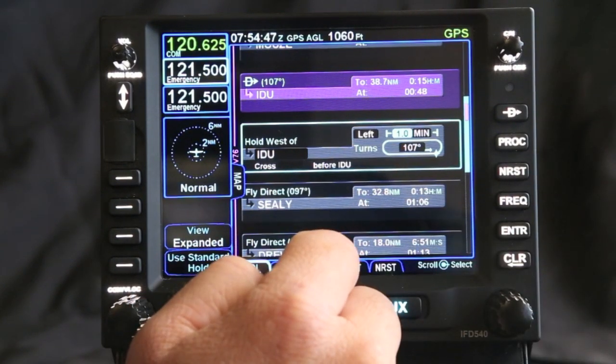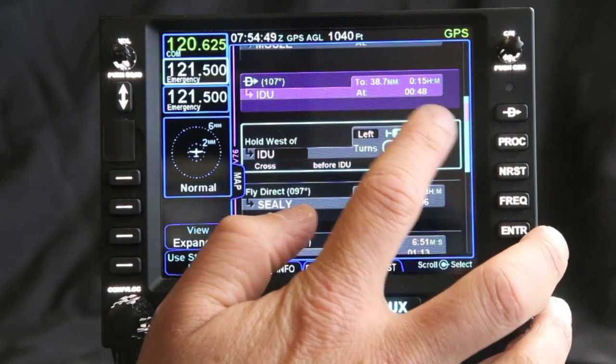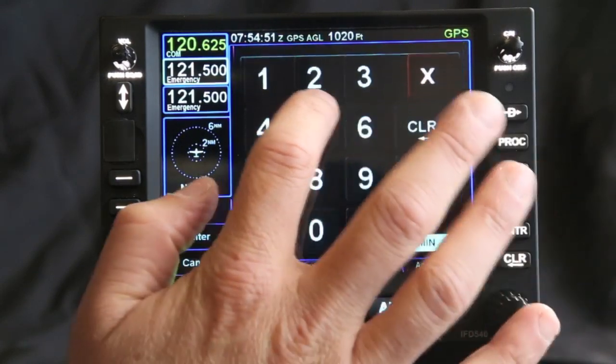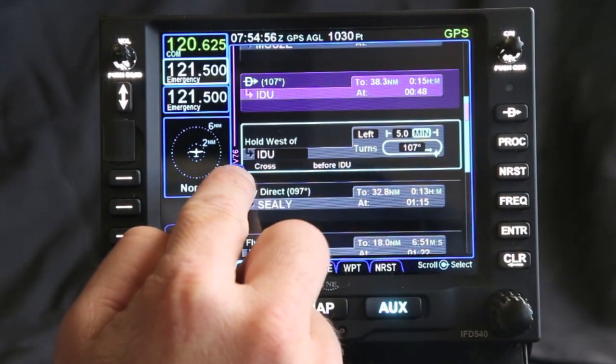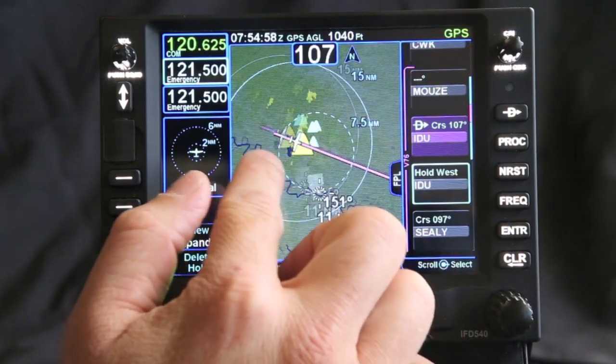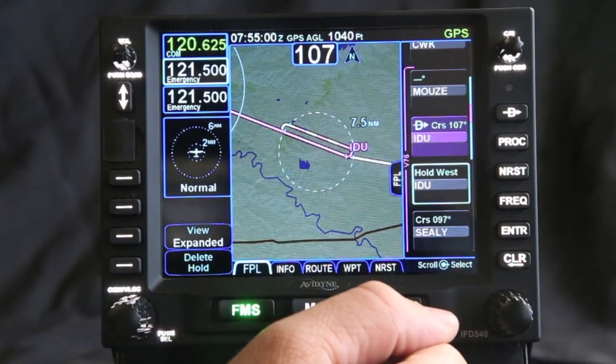I can also go in and change the length. So if I wanted to change it to five minutes, I can change it to left-hand turns for five minutes. If we go back to the page, you'll notice that the hold will look similar, except of course it's a lot longer.